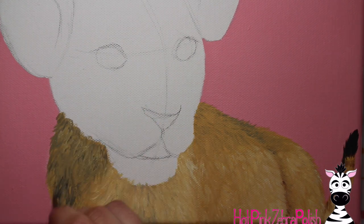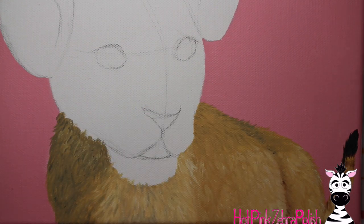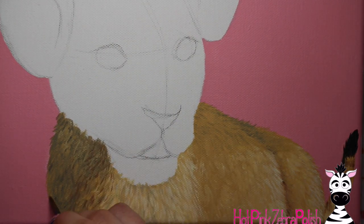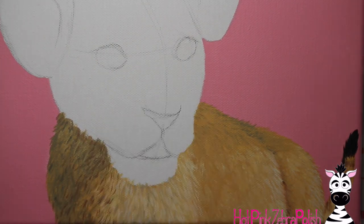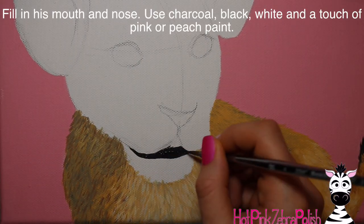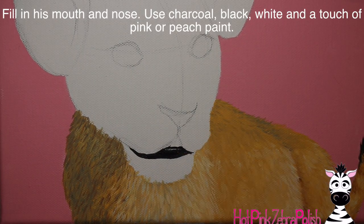Don't worry too much about individual fur hairs. Keep it soft and simple, because if you do it that way it's going to bring all of the focus into your lion's face, which will have much more detail. That will draw the eye there and make the body less important as far as what you're looking at.